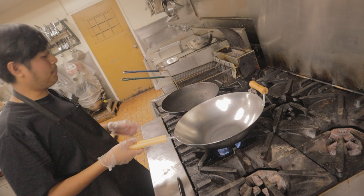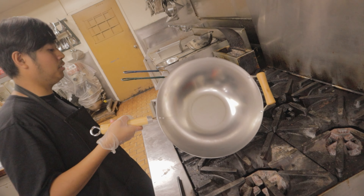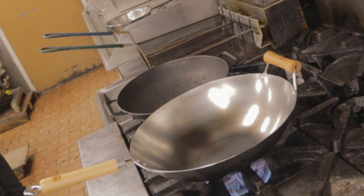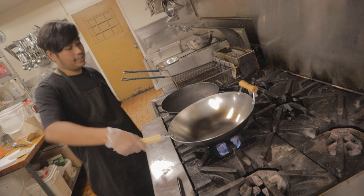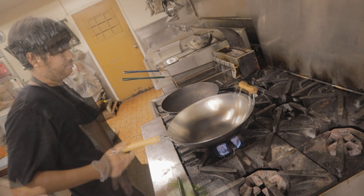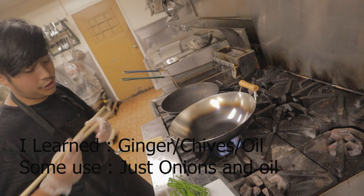Now I'm going to show you how to season your wok. The first step is to heat it up on high heat. If you're using a carbon steel wok like this, it will get a burnt look — but don't worry about it. This is what I'm talking about — you'll see it changing color. Don't worry about that. The very basic things you need for seasoning are some ginger, chives, and oil.